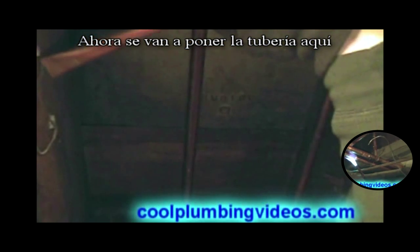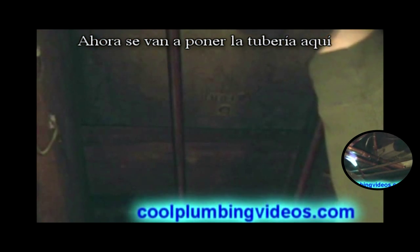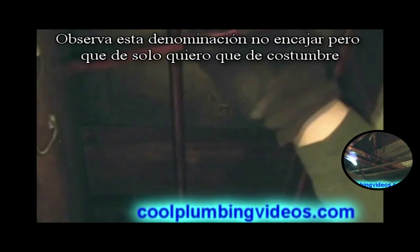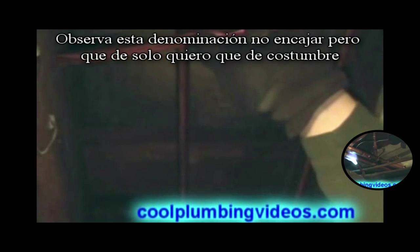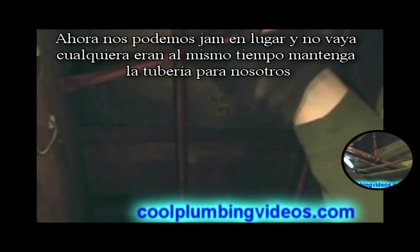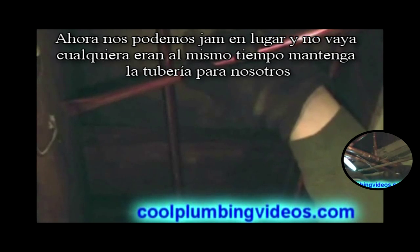Now we're going to put our pipe up in here. You'll notice that this doesn't quite fit — it's just exactly what we want so that we can wedge it and jam it in place so that it won't go anywhere, and at the same time hold our pipes up for us.